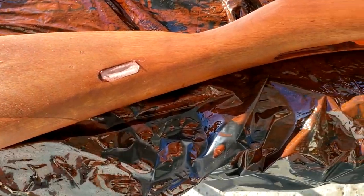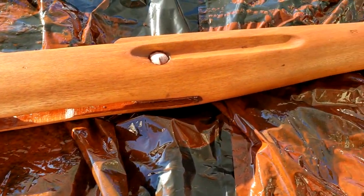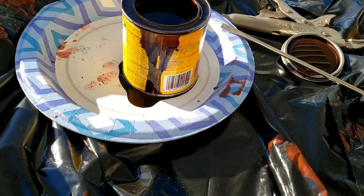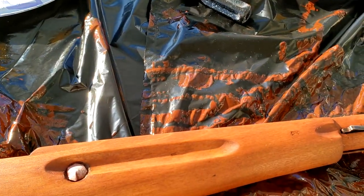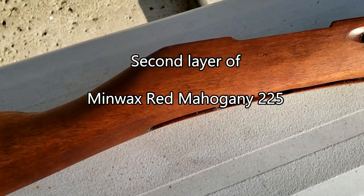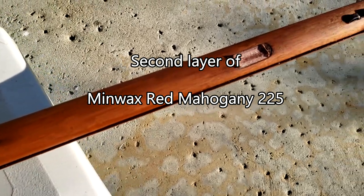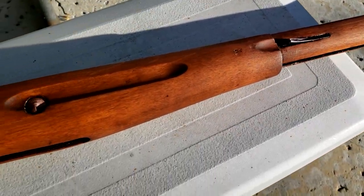Okay, this was the first layer of Sedona Red. I think it's a little bit too red, so I'm going to do a second layer of Red Mahogany 225 and see how it goes. This is after the second layer of Red Mahogany — it's definitely darker but also has a reddish tint. I like it.